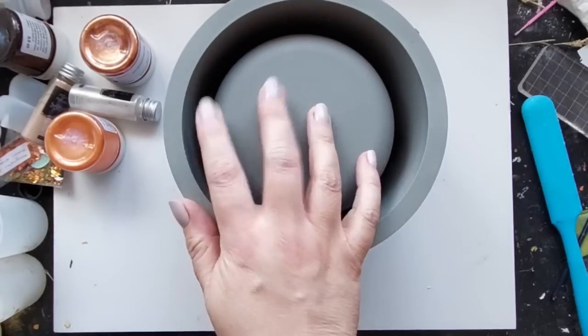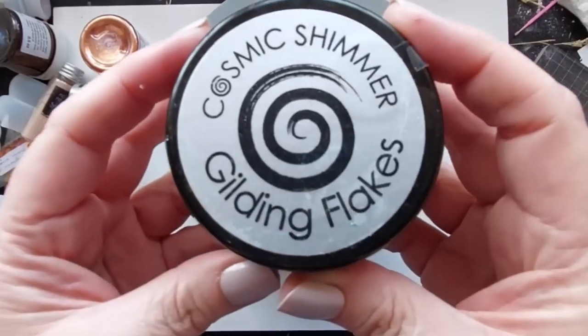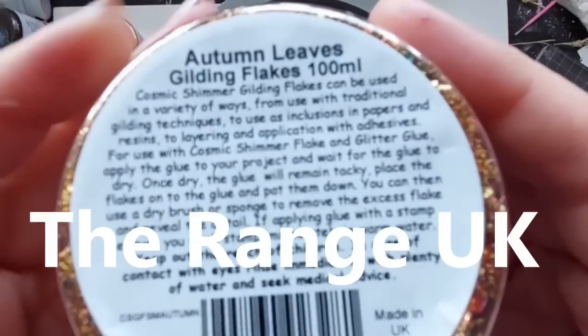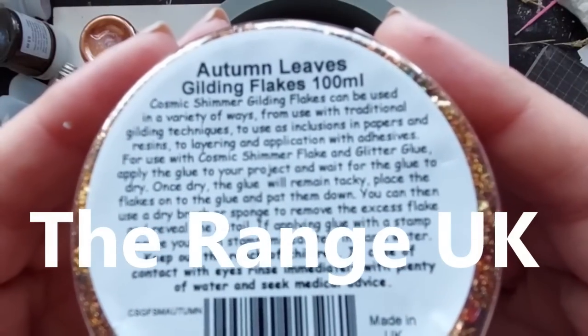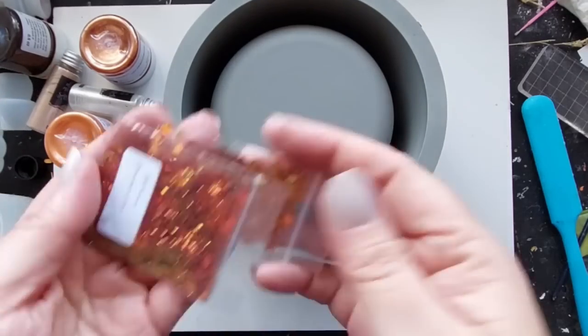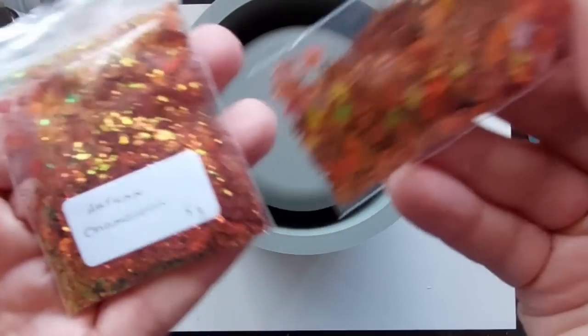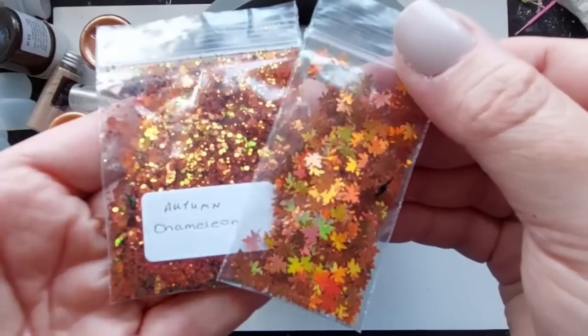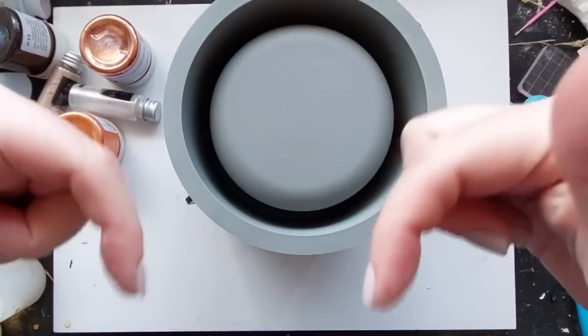I'm using my go-to best purchase this autumn: the flowers I got from Amazon. I'm going to be using these gilding flakes — I found out they are from The Range here in the UK, which was a shock. I didn't even know The Range had such cool things like that.